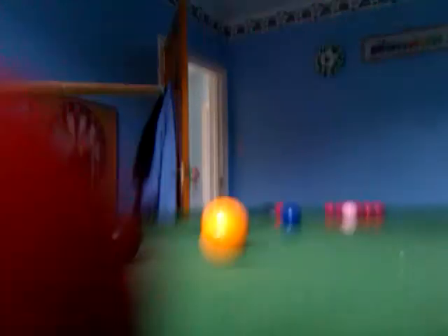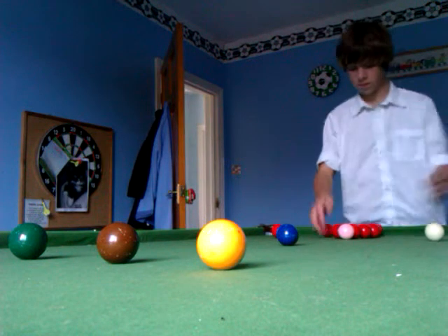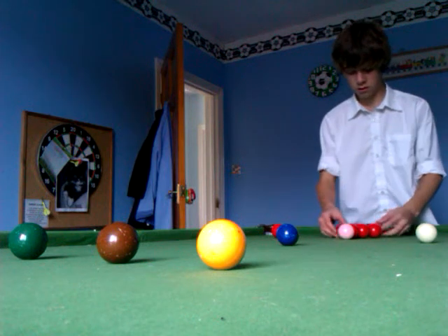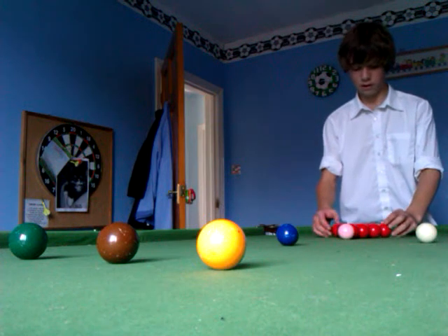Alright, that wasn't a good start. I managed to pop the cue ball. But I will have another attempt. I won't go on — I'm trying to get it up near the baulk balls but I'll have a few attempts.